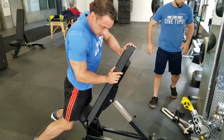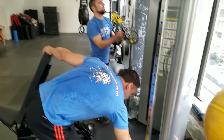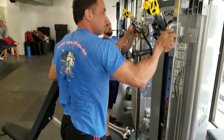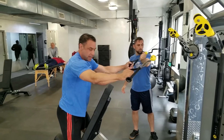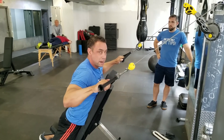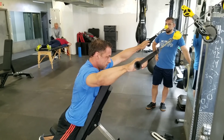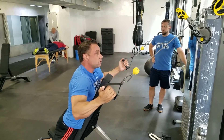And its sort of distant cousin would be the eagle row, which also allows mid-back targeting. You could start out palms facing forward and then switch to palms inward as you fatigue.